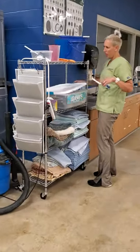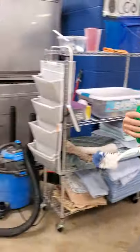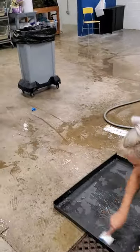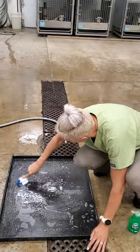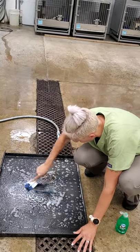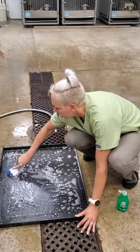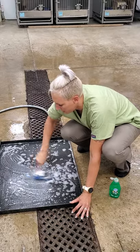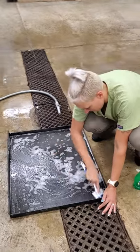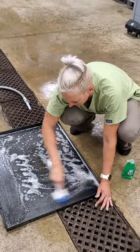Then we just want to rinse this off because it does get gross. So I'm going to get a scrub brush and some soap. A little bit of soap goes a long way. Their pee does stick to the pan, so you're going to have some areas with calcium buildup because they have calcium in their pee. You're not going to get all that off, but just try to get a decent scrub on this.